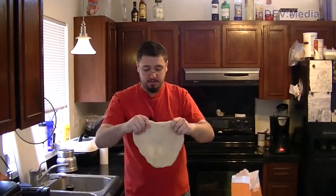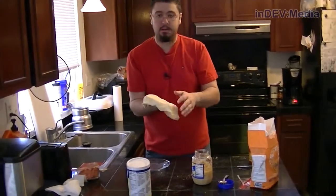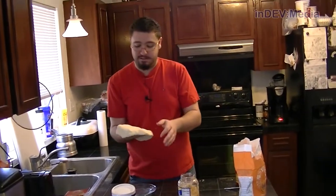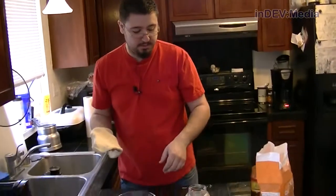Basically as soon as you have it all stretched out, what we do is throw it on a pan — which we don't have another pan, do we? It's going to be a problem because this is going to stick wherever I put it, so I'll throw some flour down on the surface here.